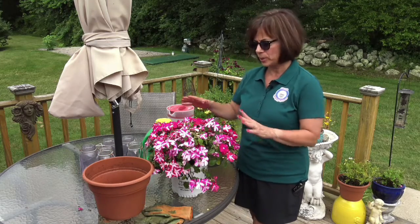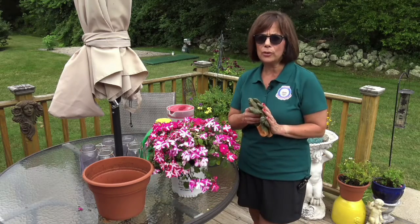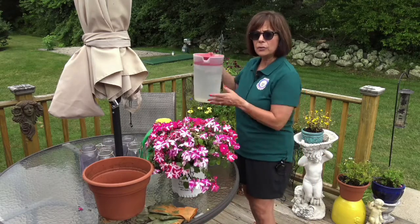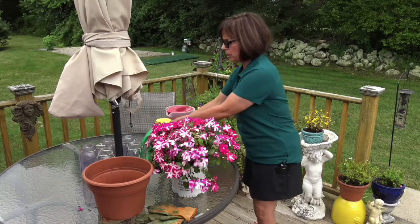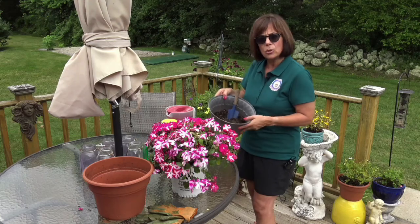First thing we need to do is set up everything we need. You're going to need gloves so you won't get dirt all over your hands. You're going to need water because after we plant it we're going to water it. You're going to need plant food because that's very important to help them grow. And you're going to need some potting soil.